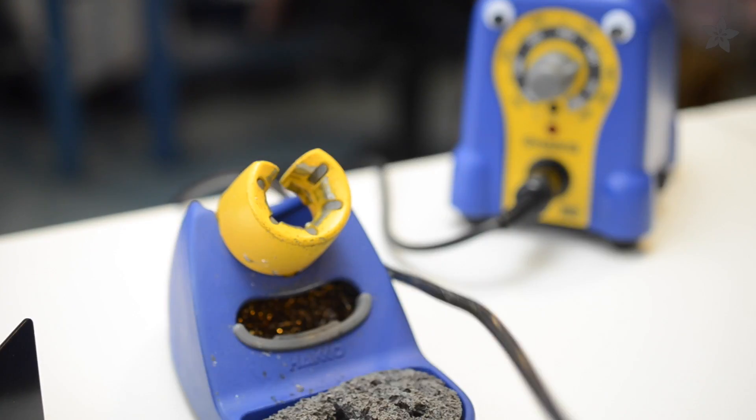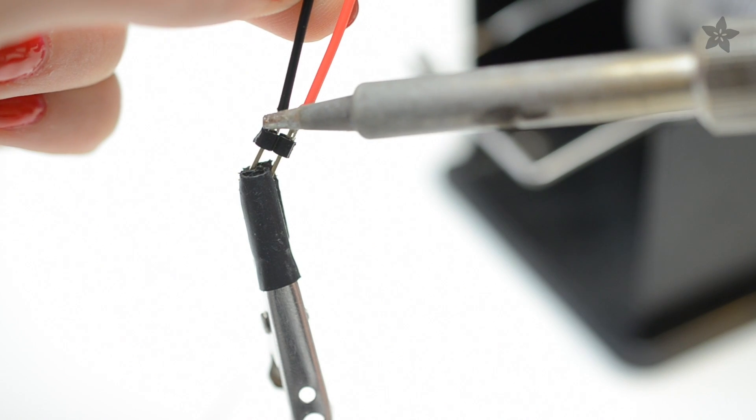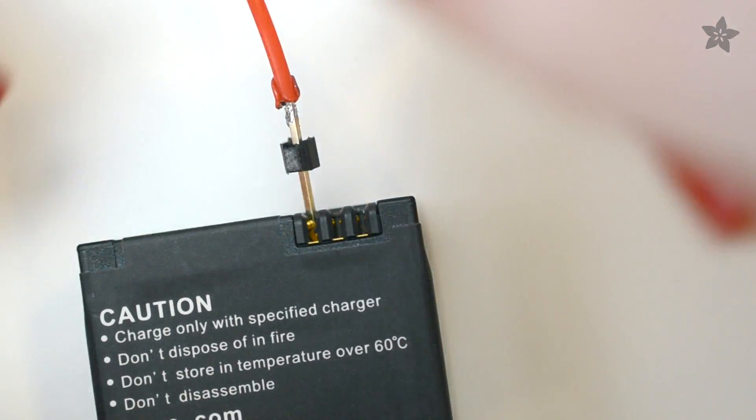Solder two header pins to the JST cable that comes with your charger. Carefully position them in the clippy connectors on the battery. Make sure you get the polarity right — check out our guide on the Adafruit learning system to learn more.